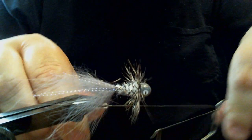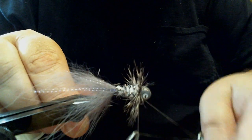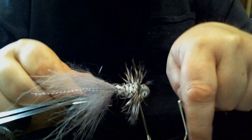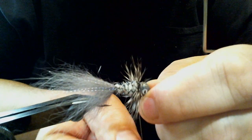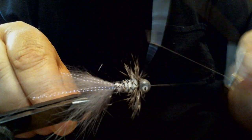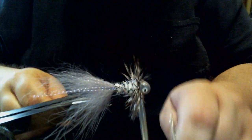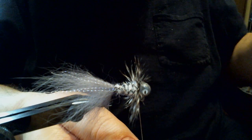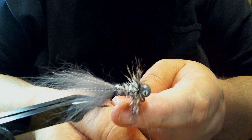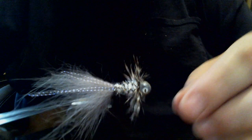Now we're going to whip finish it — four whip finishes total. And to cut my line I'm going to use this — it's a cuticle trimmer. This works, it's nifty. And there you have it.